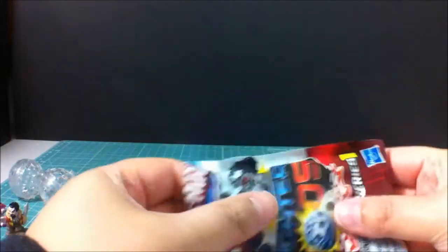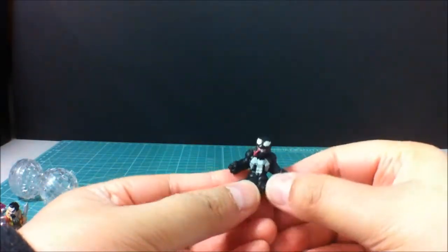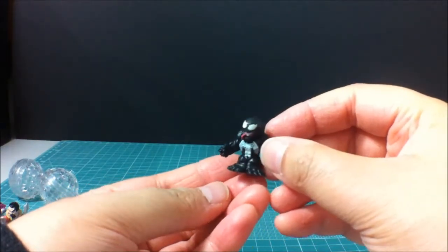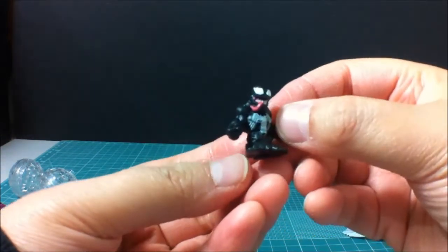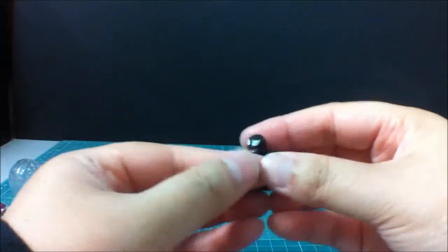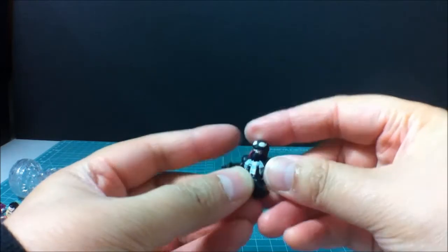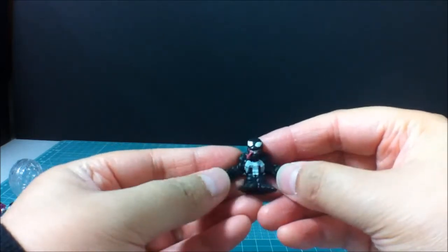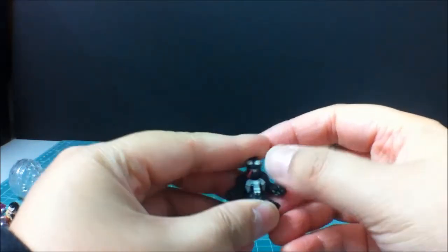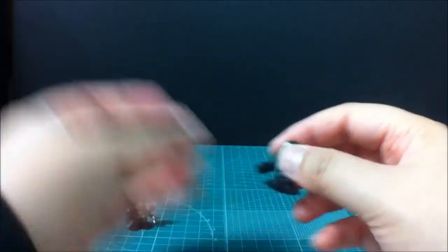Set him right there. And the last one - oh nice, we got Venom! Venom, with his tongue. And all of these are like the squishy type, kinda like a gummy plastic, and they can move every which way, which is pretty neat.